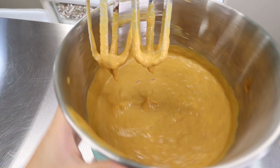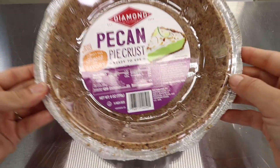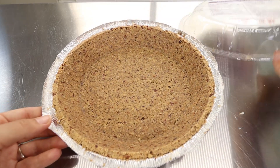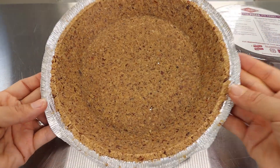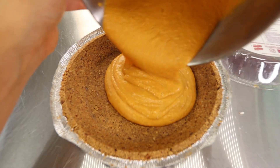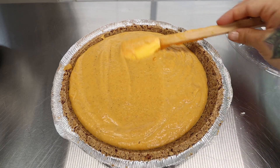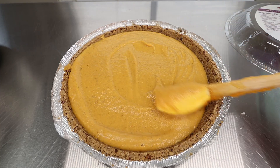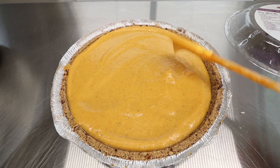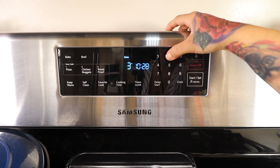Once you have it looking nice and smooth, we're just going to start pouring our mixture into our crust. I have my pecan pie crust right here — all you do is take off the edges, take off the plastic, and leave it in the aluminum foil just like this. Now you're going to start simply pouring your pumpkin pie mixture right in the middle. We're going to preheat our oven to 325 degrees.